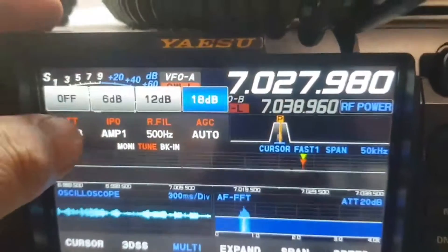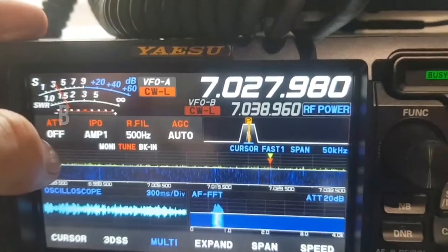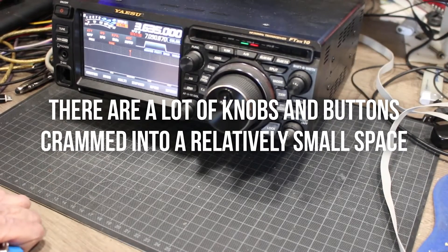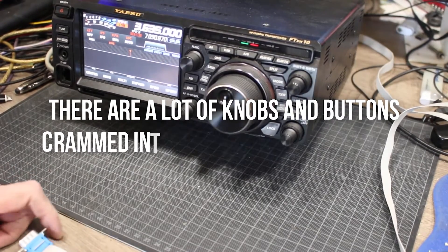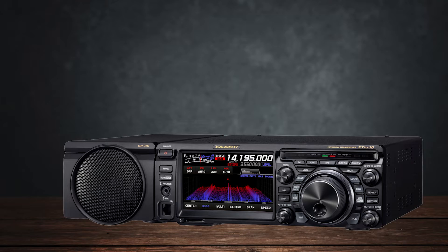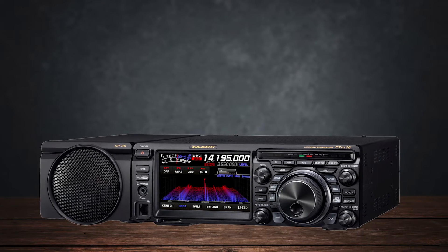Here's where the differences become more apparent. The FT-DX10 is definitely powerful, but it comes with a learning curve. The front panel is crowded — there are a lot of knobs and buttons crammed into a relatively small space, which can be a bit overwhelming, especially if you're new to this level of radio. Some users have even resorted to using a stylus to avoid hitting the wrong buttons.